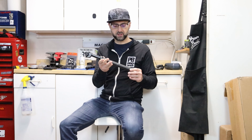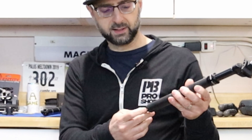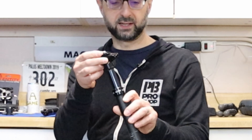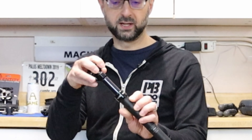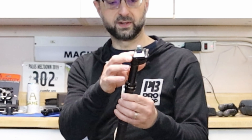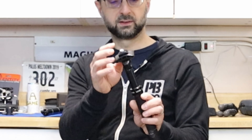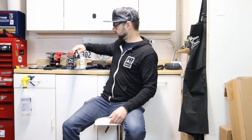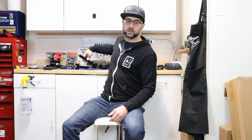It ran about a little over a hundred dollars — might have been $115. It's internally routed and has most of the features you'll see on any other dropper. One thing I do actually like is the way the seat rail clamp works: it uses a single bolt instead of two bolts, so it's a lot easier to install.